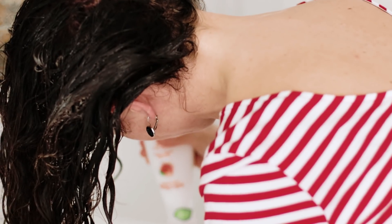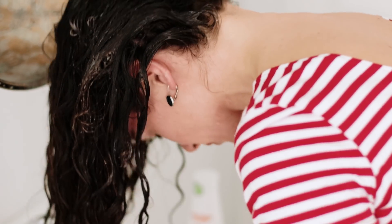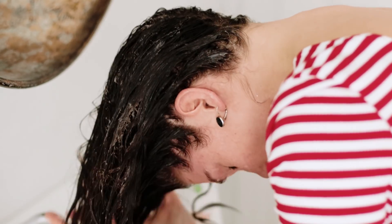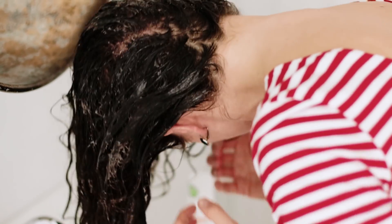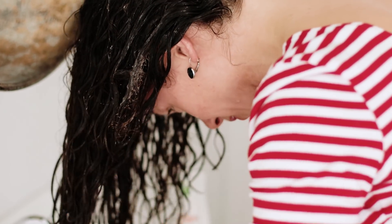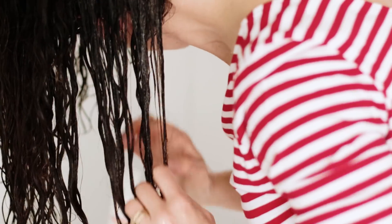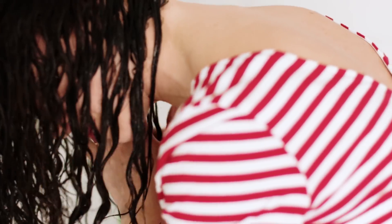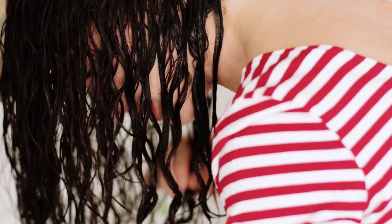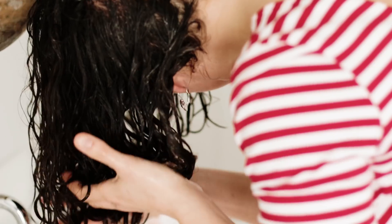Now that I'm on the conditioning step, I'm completely coating my hair with the conditioner from roots to ends. I do apply conditioner to my roots, just not as heavily as the rest of my hair. Once the conditioner is in, I finger detangle — I always finger detangle and don't use a comb or brush normally in the shower. Then I scrunch the conditioner into my hair.